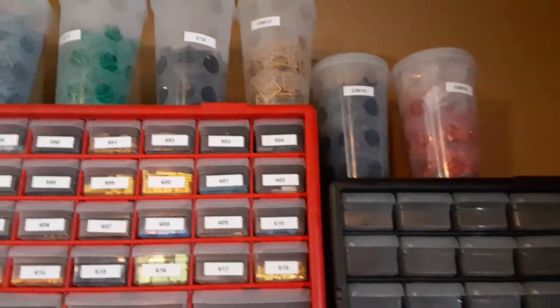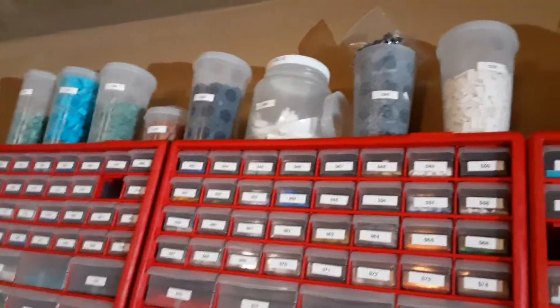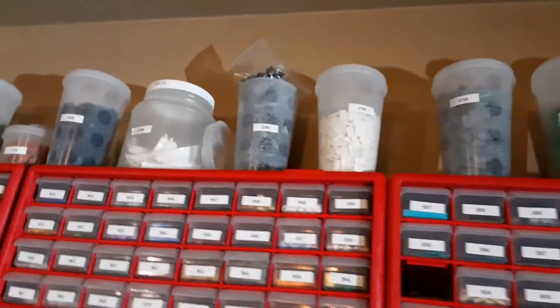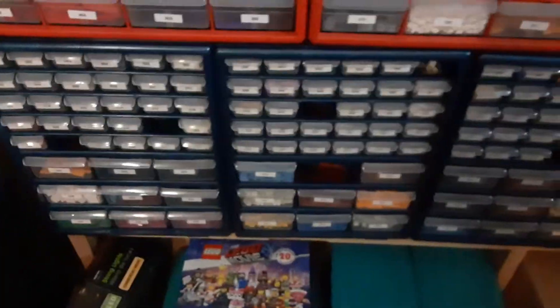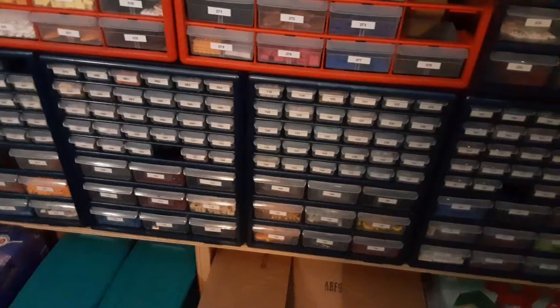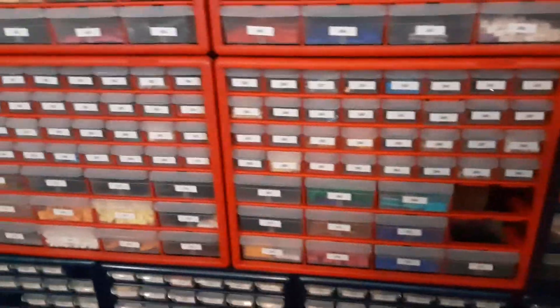I currently have 15 pick-a-brick cups. I got one that's empty right now — somebody bought all my trans blue studs, like 3,000 of them, filled up a whole pick-a-brick cup and bought them all about a month or two ago. I started out with these stack-ons — I got six of those — then they stopped making them, so I switched to acro mills. I got some over here and then over on the other side, and I was kind of using bins at first too.